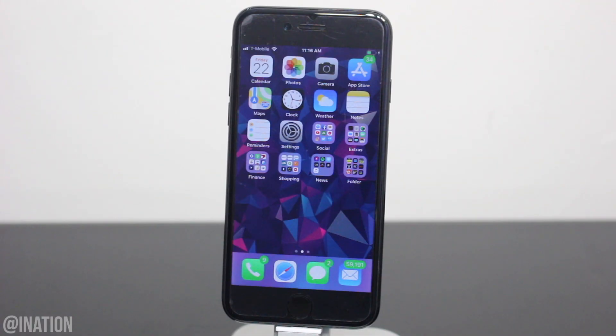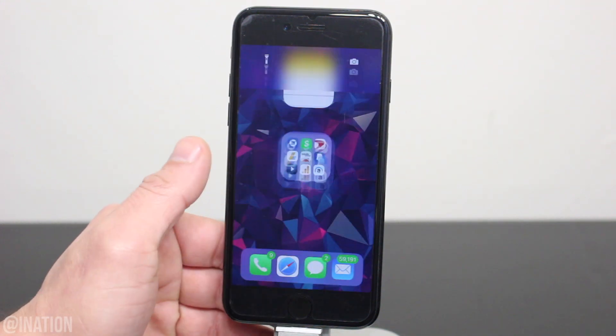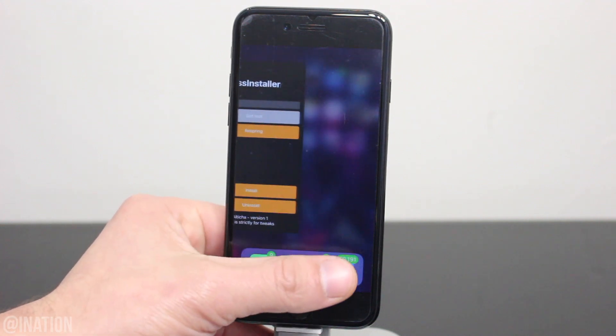What is up YouTube, Nas Rocks here, and in this video I'll be showing you the easiest way to get iPhone X gestures on any device jailbroken with a rootless jailbreak without using a computer.